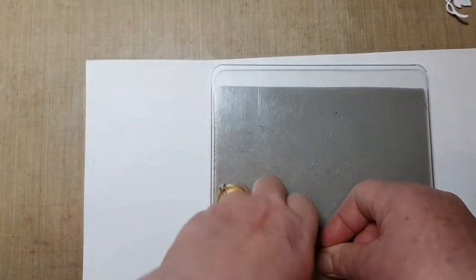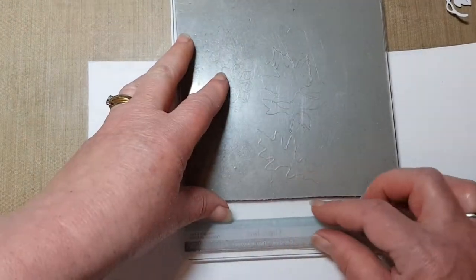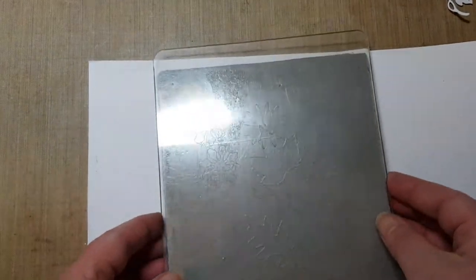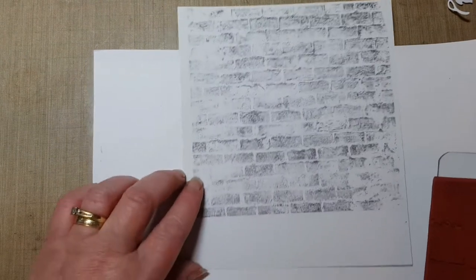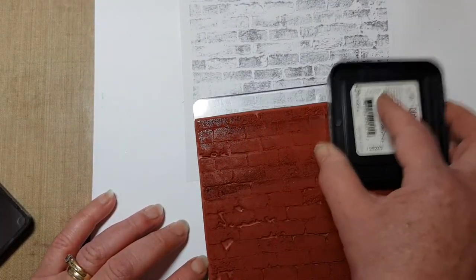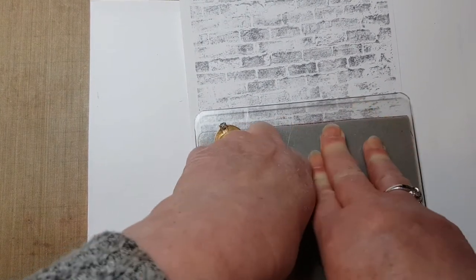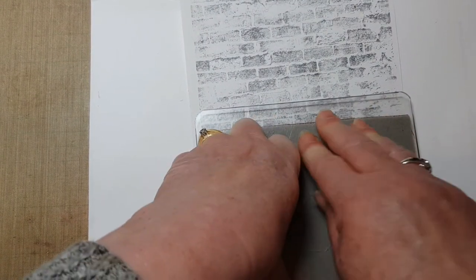Obviously the card is a five by seven and this is a six by six, so I've got a bit of work to do to just add a little bit more onto the end here to make sure we've got enough background. There we go, that's come out lovely. I'm just going to stamp a little bit more across the bottom here - I just didn't catch that top portion of the stamp. So that's done, let's just trim that down then.